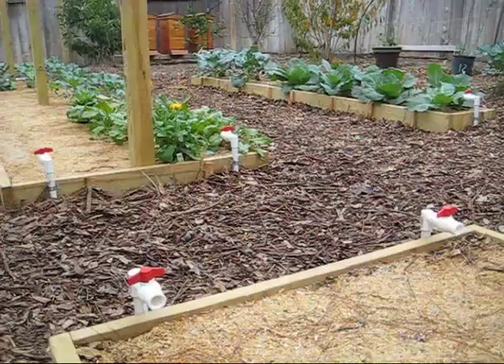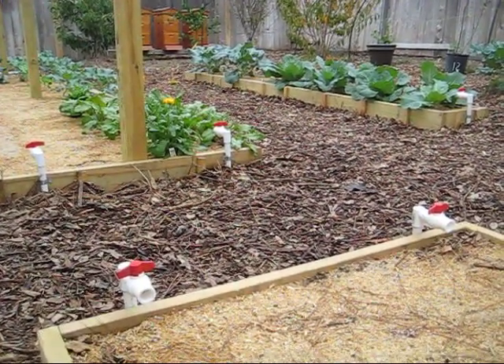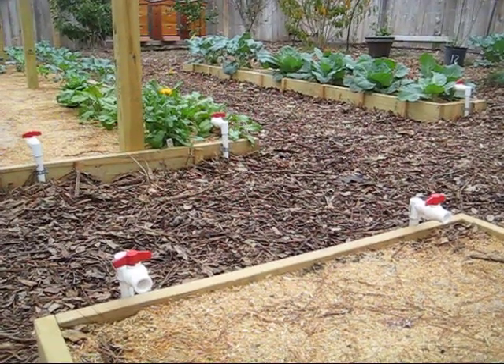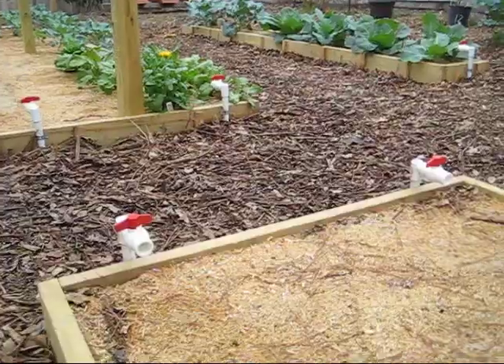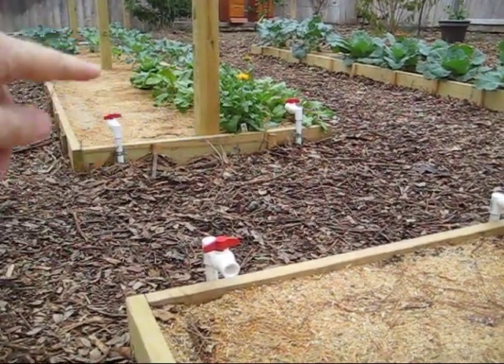Now that we have all the trenching done and all the pipes secured, I've tested to make sure that nothing is leaking. Now we're ready to drill holes into the watering pipe that will go across these beds and water down the length of the beds.